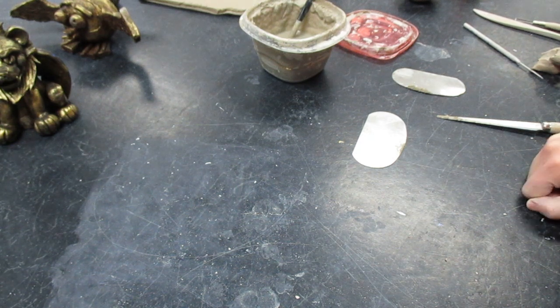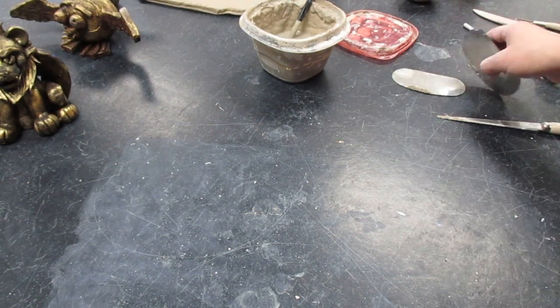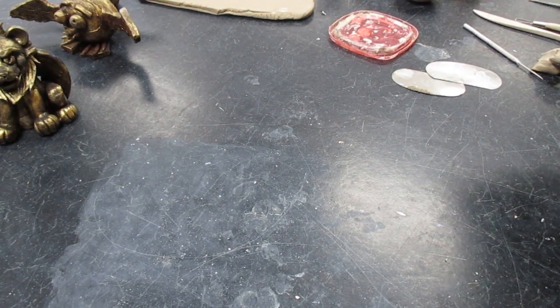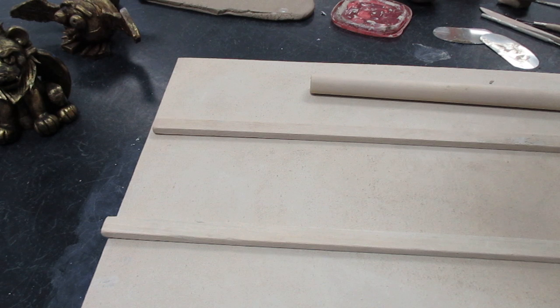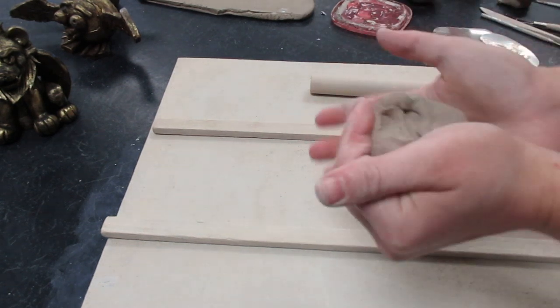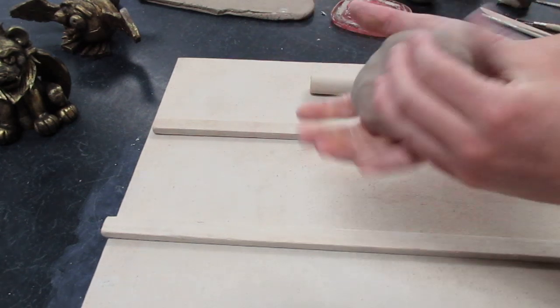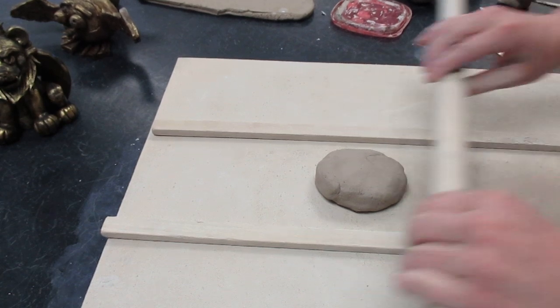Slab might be a little tricky because if you don't do it correctly it might stick to the table and be hard to take off later. I have a canvas board — you might find that at a special station. If the clay doesn't stick to the table very well and comes off nicely, the canvas board is not needed. To make a slab, I get my clay and make sure it's a nice chunk without any seams, so you might need to slap it around a little bit.